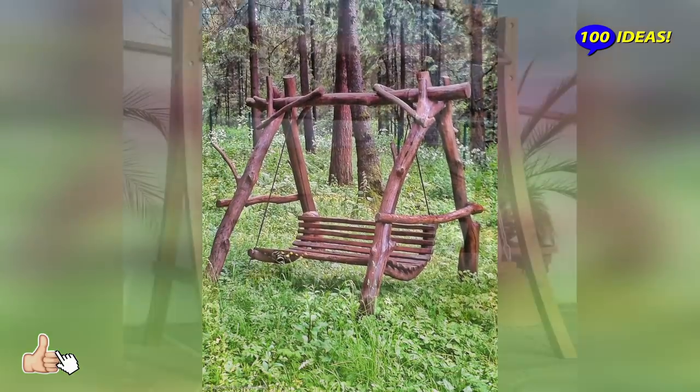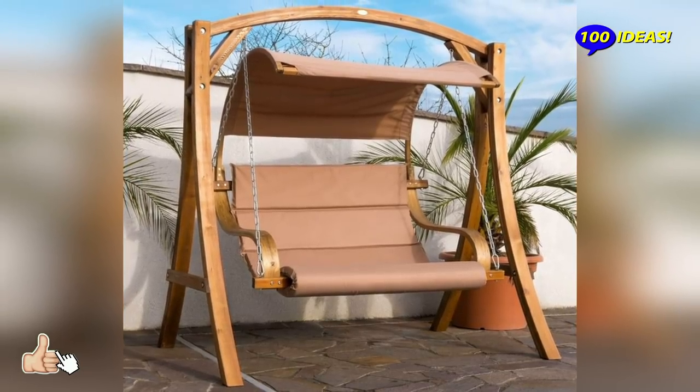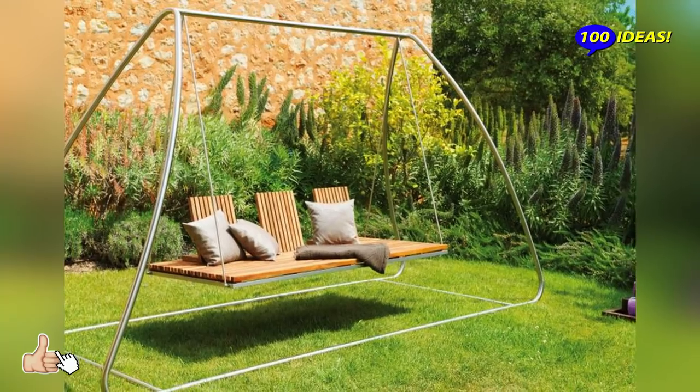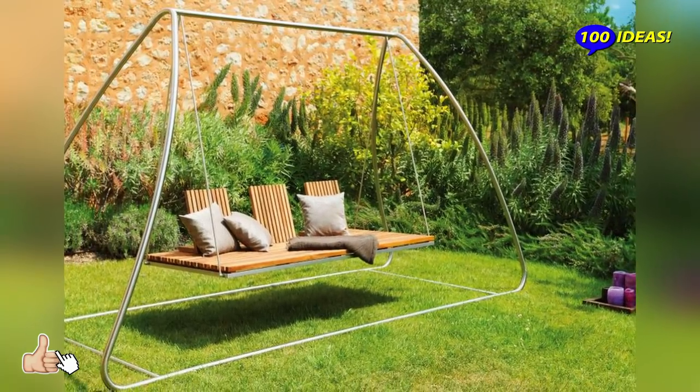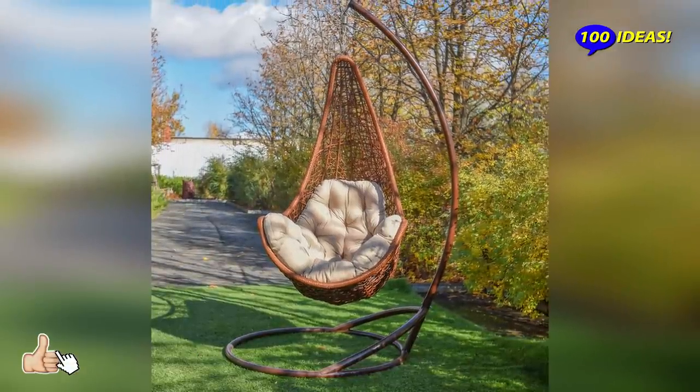This rustic garden swing embodies the raw beauty of branches and makes you feel like you are a part of nature itself. If you are already living the sweet farmhouse life, this swing is the best addition to your big country backyard.